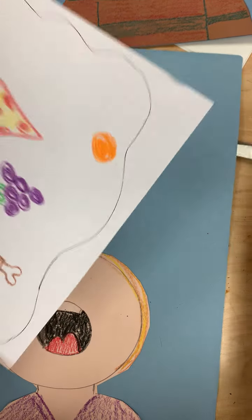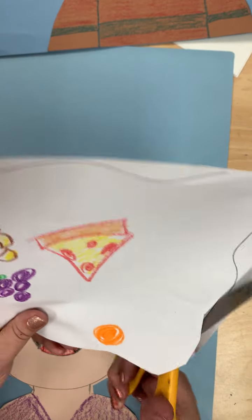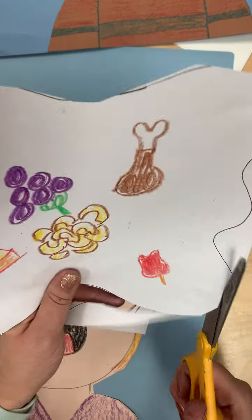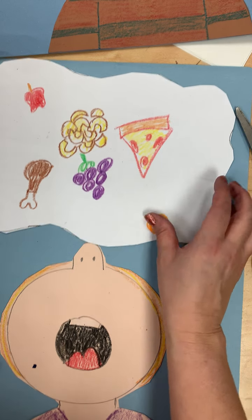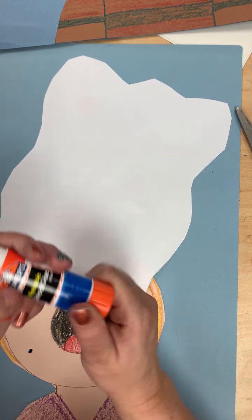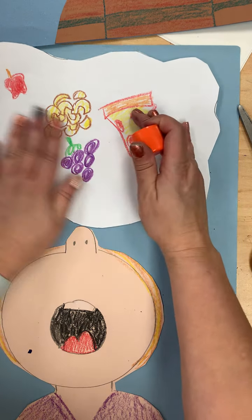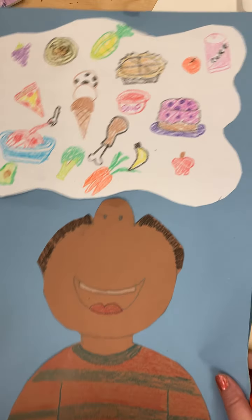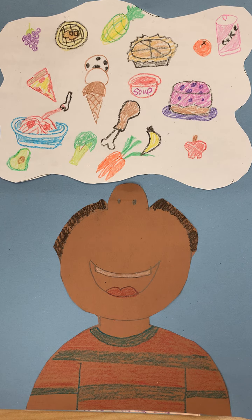When you're done, you'll just cut out around your line and glue it to the top of your paper. Make sure you get glue everywhere so it sticks down. This food cloud's not very full — you want it to look a little bit more like this food cloud. I'm excited to see what kind of food you add. Work hard, do your best, and have an amazing art class.